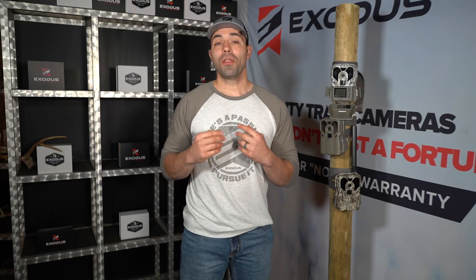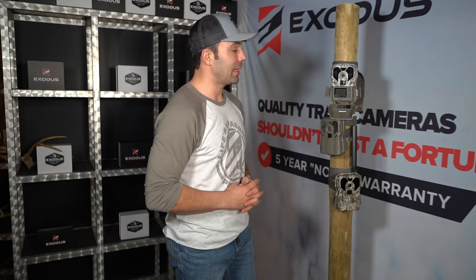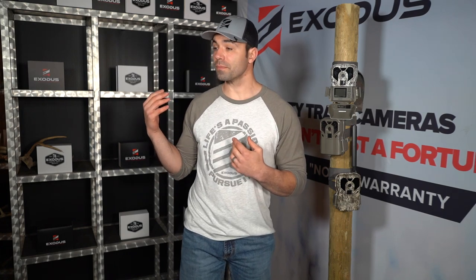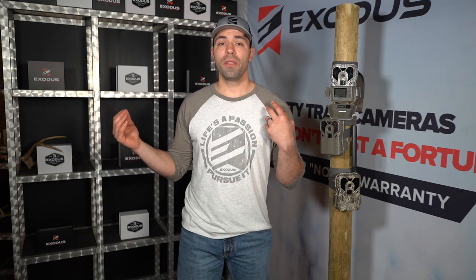The whole point of explaining this IR filter and light metering operation is to help educate everyone out there. It's really frustrating for us sometimes when we get on some of these Facebook groups and forums and guys are on a pro staff, trying to market someone else's camera, and they don't even understand how these things work. If someone says: hey, I'm getting black nighttime images — the first thing they want to say is the flash is bad.